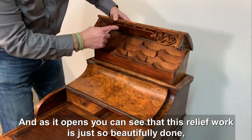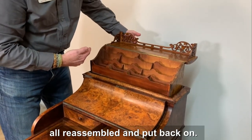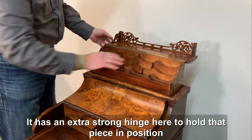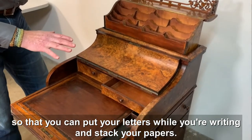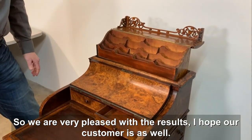As it opens you can see that this relief work is just so beautifully done — all reassembled and put back on. It has an extra strong hinge to hold that piece in position so you can put your letters while you're writing and stack your papers. We are very pleased with the results and I hope our customer is as well.